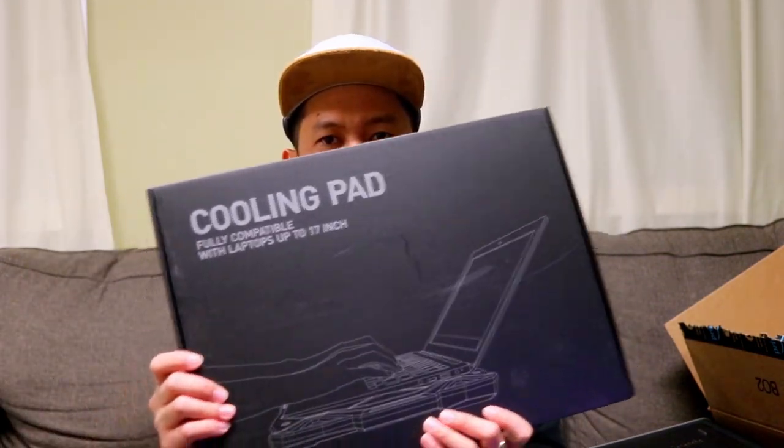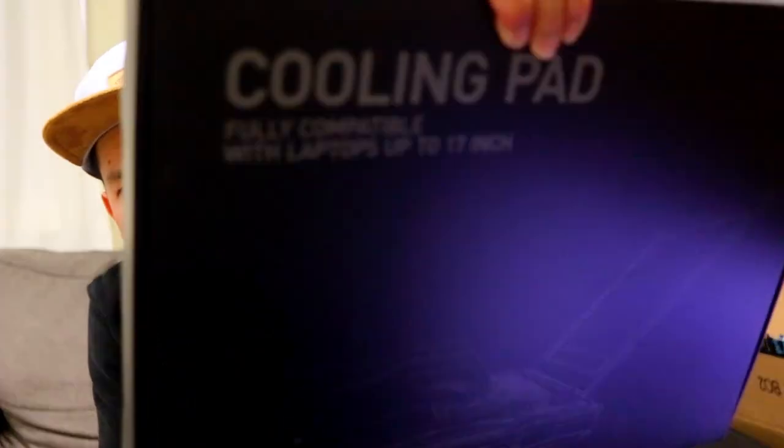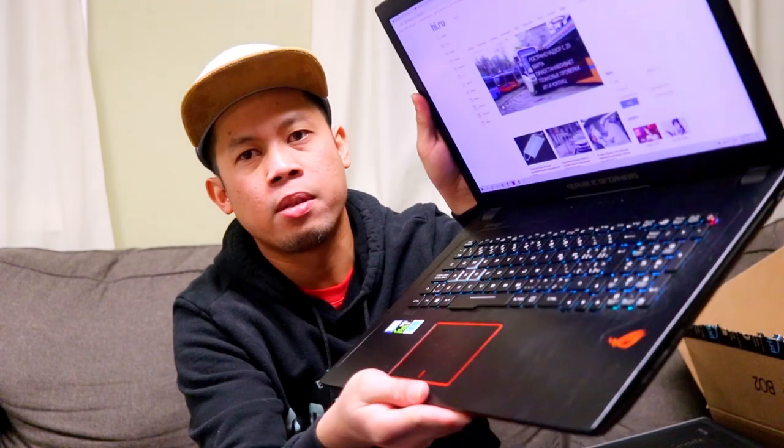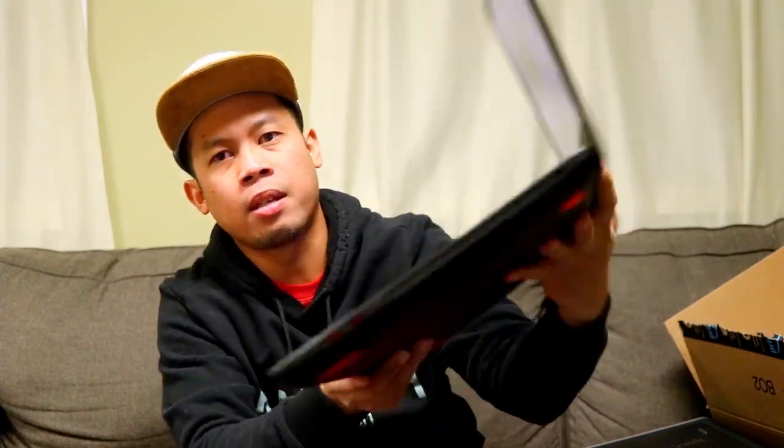Ito na nga din guys — it's a cooling pad, fully compatible with laptops up to 17 inch. So yun nga, yung laptop ko guys ay 17 inches, so buksan na natin itong cooling pad na to.